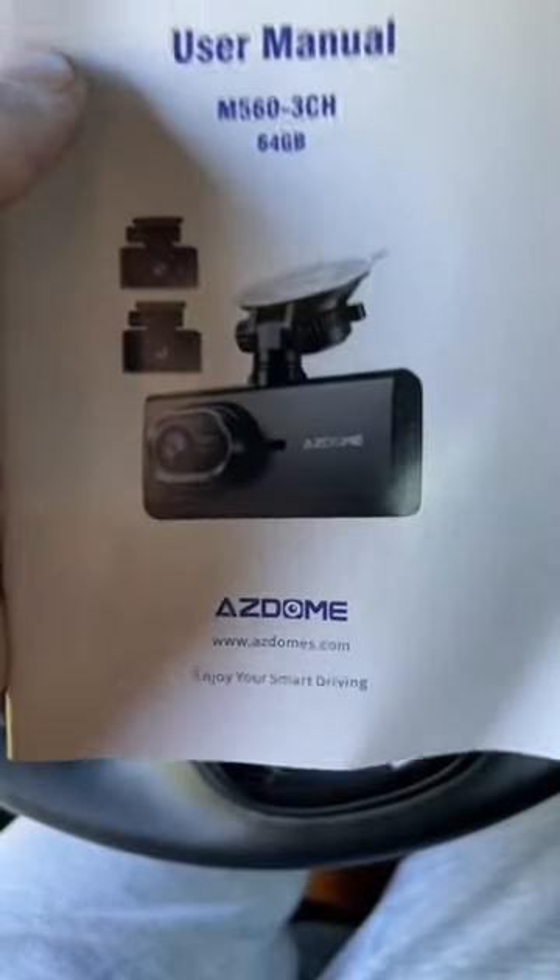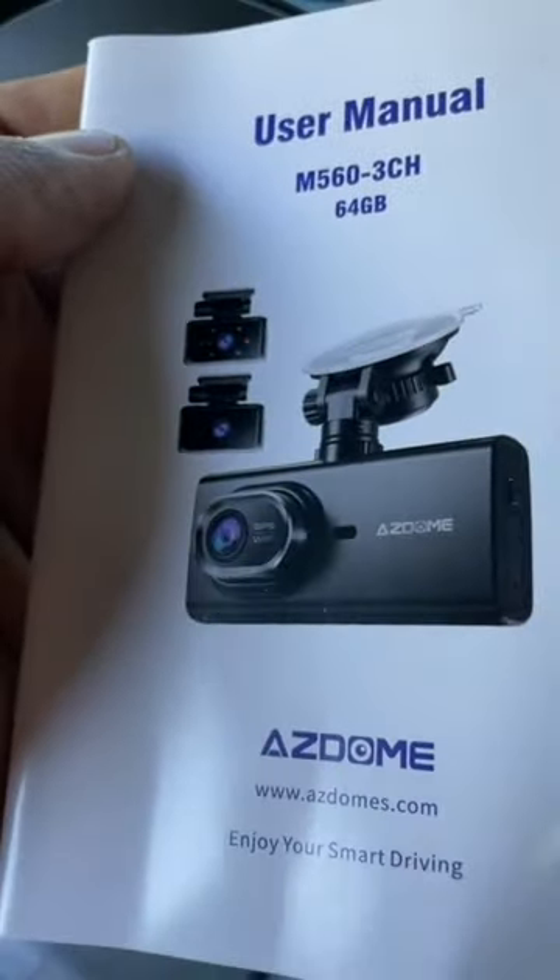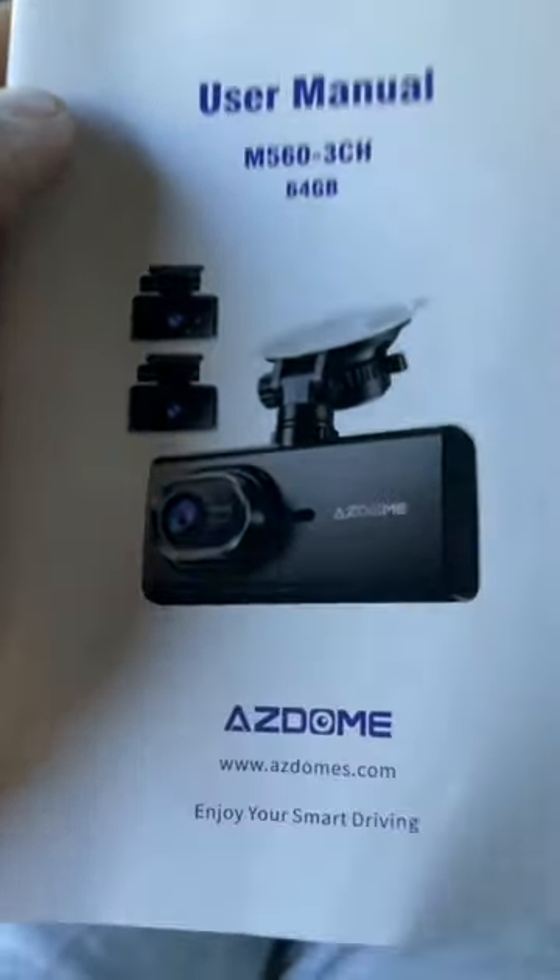I just got done installing a brand new dash cam on my Toyota Supra, or my BMW Supra. Shout out to Asdome — they actually sent me the M560 and this thing is actually pretty freaking cool. It comes with three cameras: one for the cabin, one for the rear, and of course a front dash one.